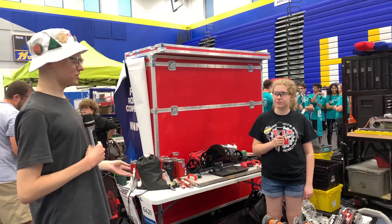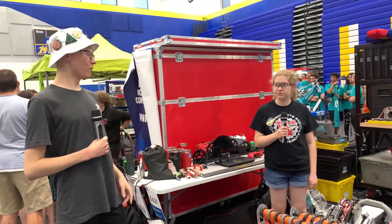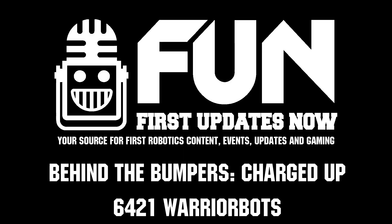That is very interesting, Kirsten. Thank you, Farhan. Thank you, 6421. Good luck going into tomorrow, and thank you for watching.